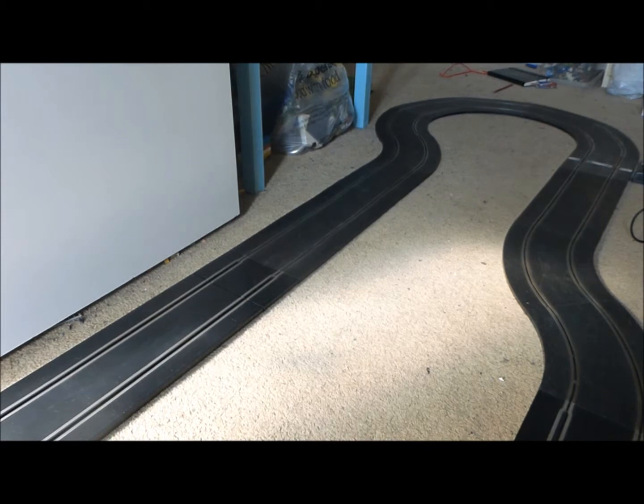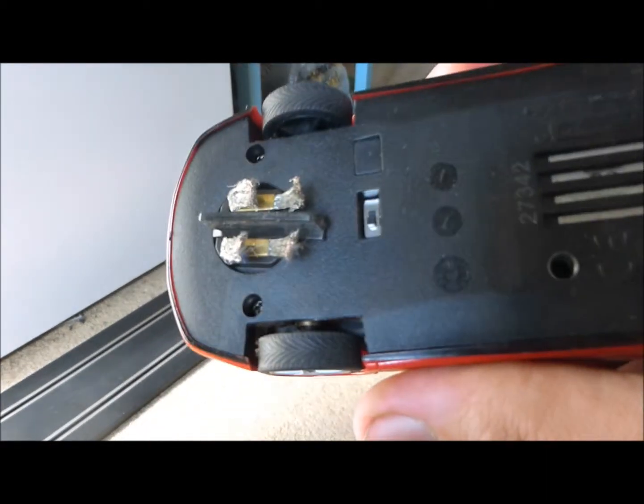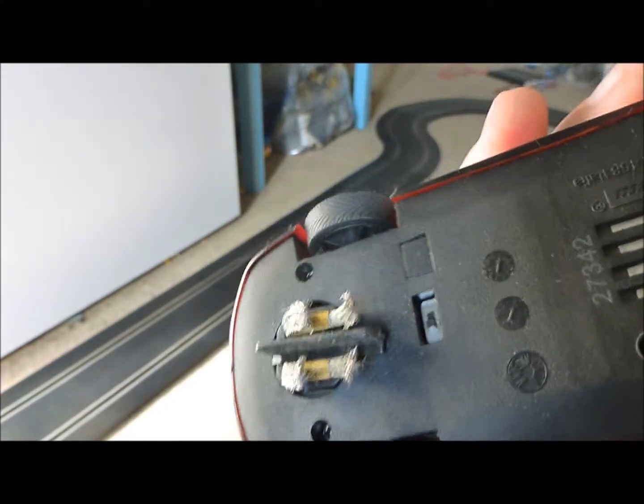But apart from that, it's very good. It runs very smoothly. And even with the Carrera guide blade, you don't really need the shorter one for the normal turns — I think it's just for the radius ones that it won't go round.